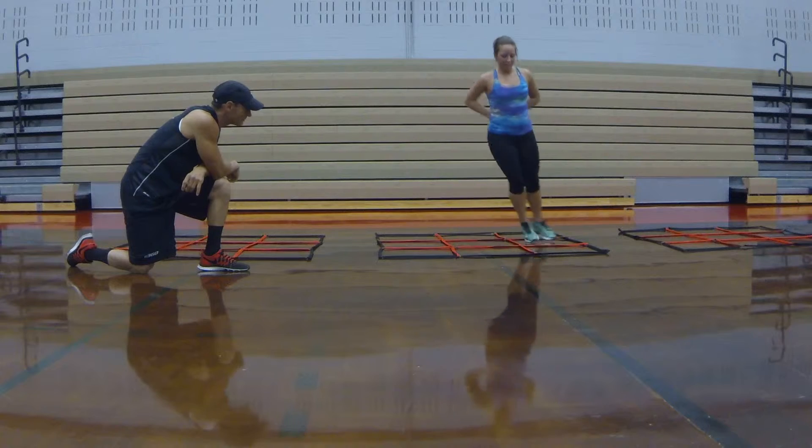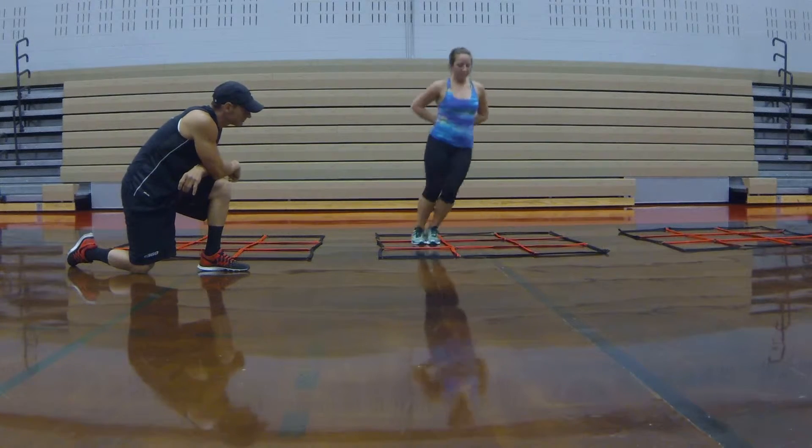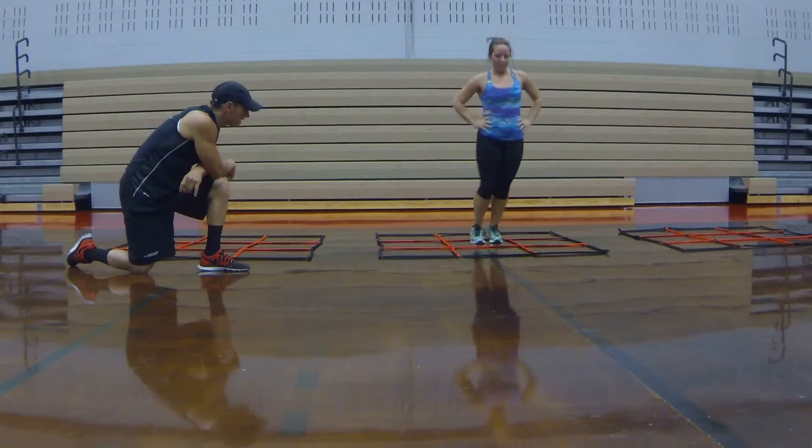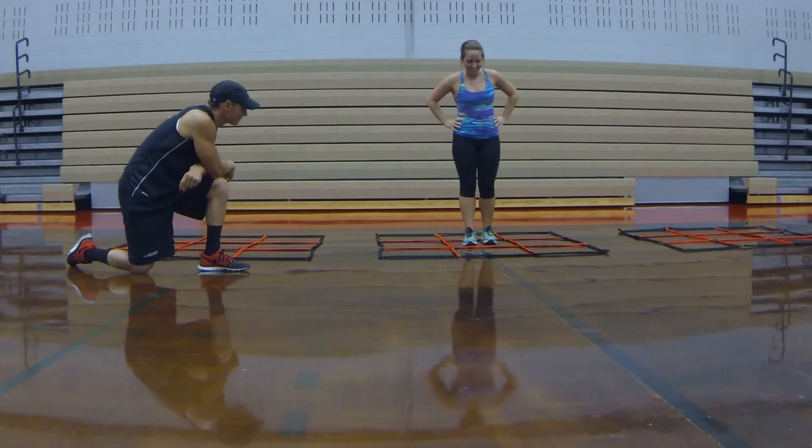Keep going until I tell you to stop. Put your hands on your hips. Alright, go faster. Ready? Go.